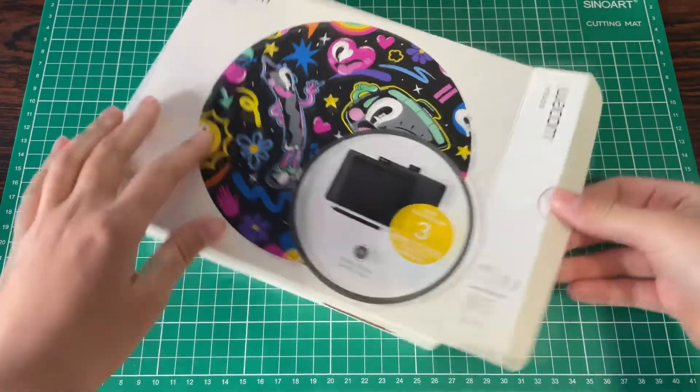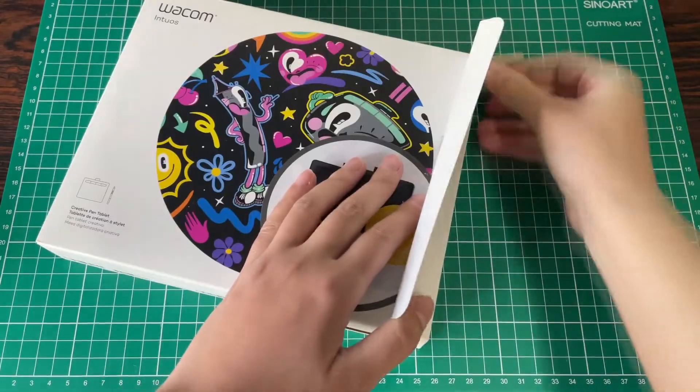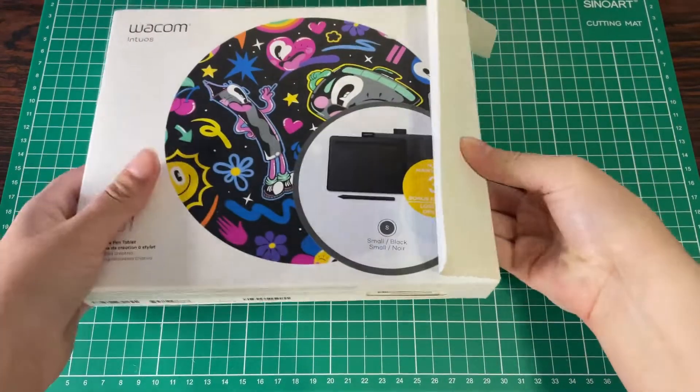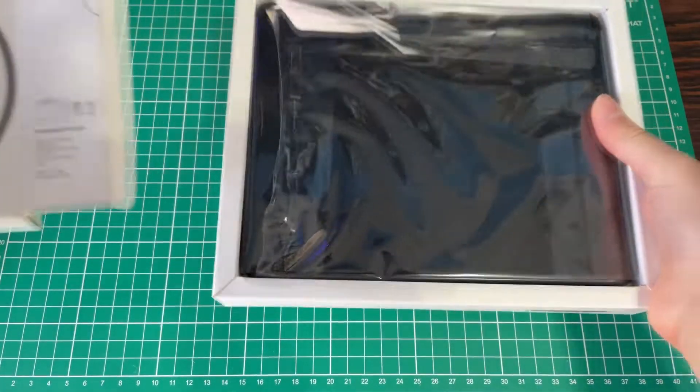So what is this? It's a small plastic pad you connect to your computer via USB and use it to draw, sculpt, 3D model, or really anything you can think of. Unlike my previous video, this is not a screen tablet.